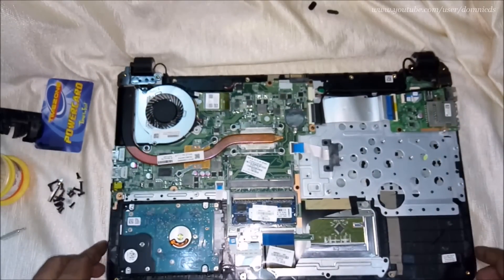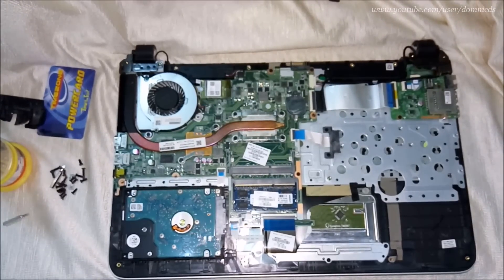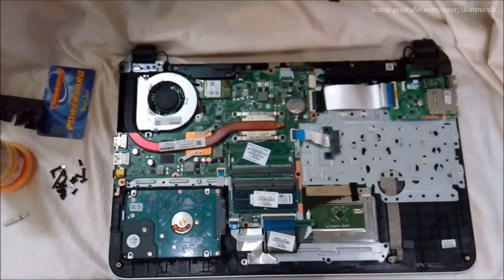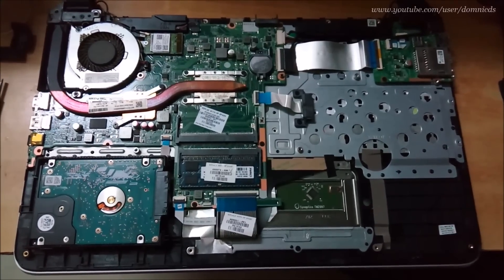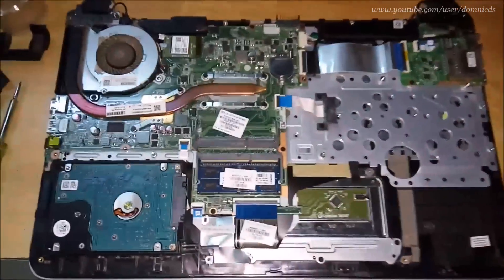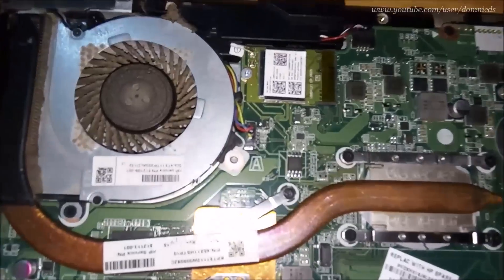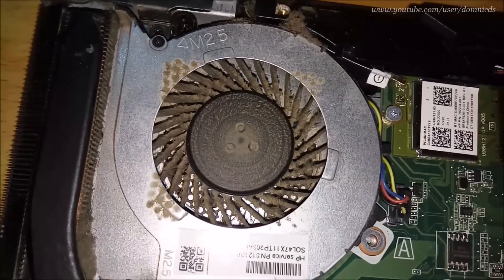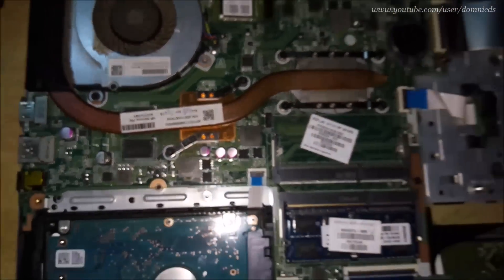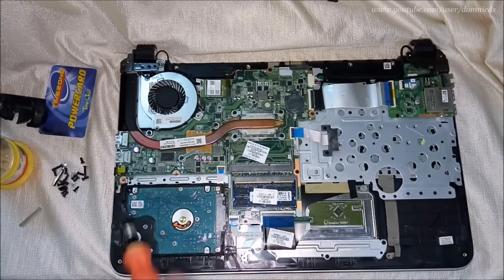I will play a video I had taken earlier when I opened it to show how dirty it got. Look at the dust it has collected in around seven to eight months. That's the reason why the temperatures would go so high on the CPU and GPU as well.